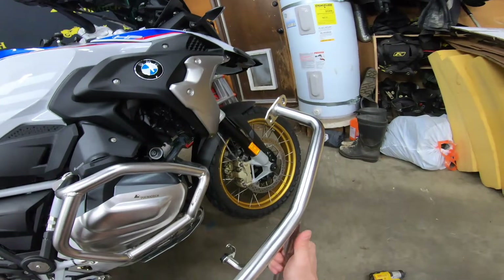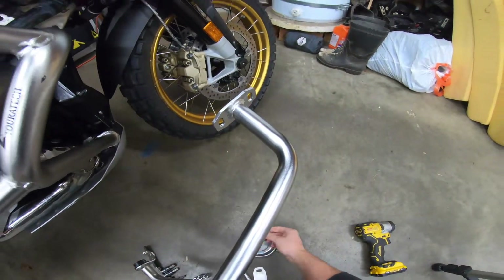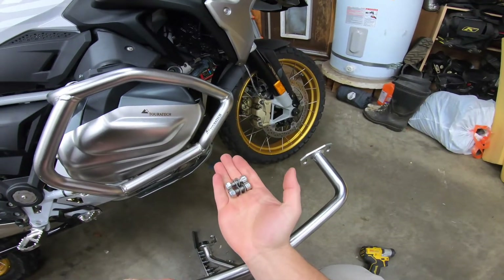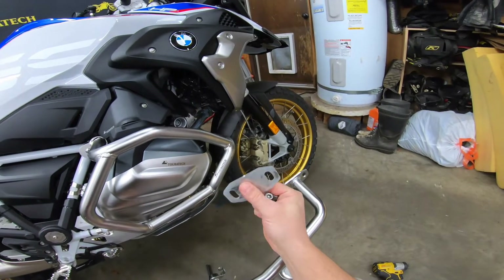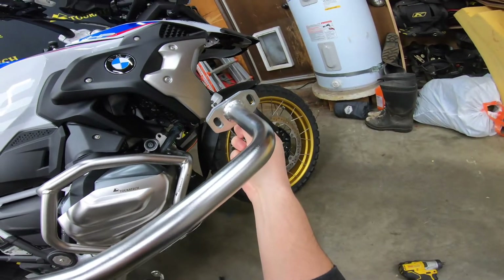With the upper crash bar we're going to reuse most of the bolts. The two bolts from the upper mounting position are reused exactly the same, and we install the oblong spacer in between the crash bar and the cross bar up at the front.